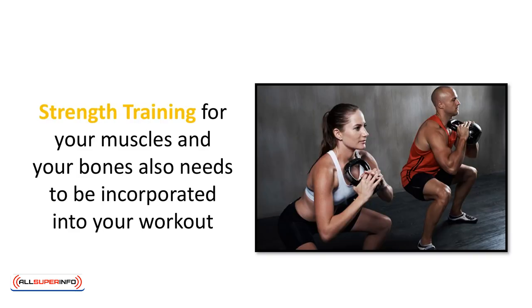Strength training for your muscles and your bones also needs to be incorporated into your workout, and it should be anywhere between 30 and 45 minutes each time you go to do it. The reason you don't want to go over 45 minutes is because it can be over-exhausting to the muscle groups you're working and it can cause damage that will keep you from exercising. You do not want to hit all of the muscle groups more than twice a week, as this will ensure that you keep an even muscle development over all the muscles of your body without overworking and hurting yourself.